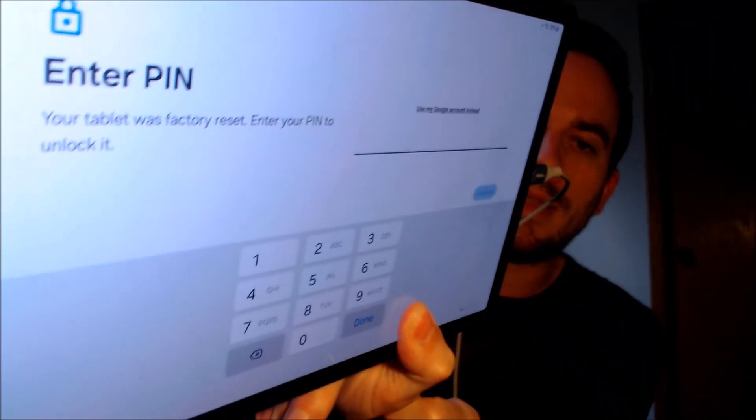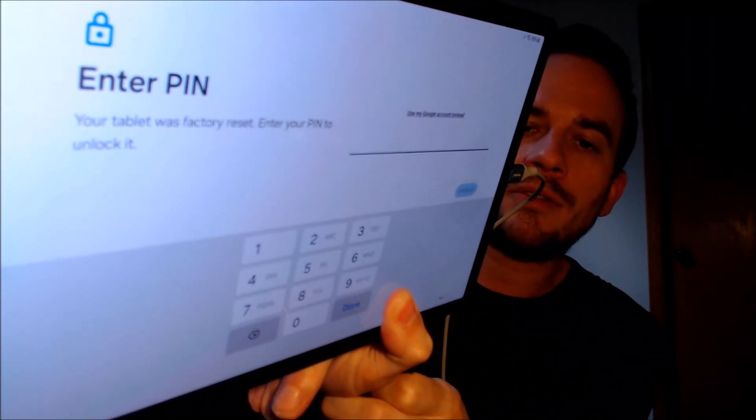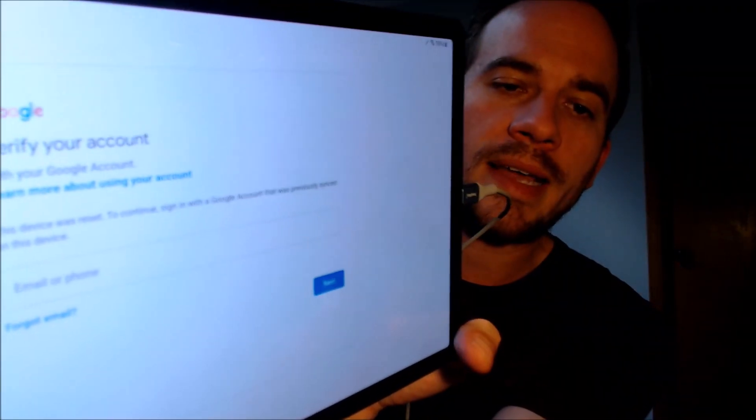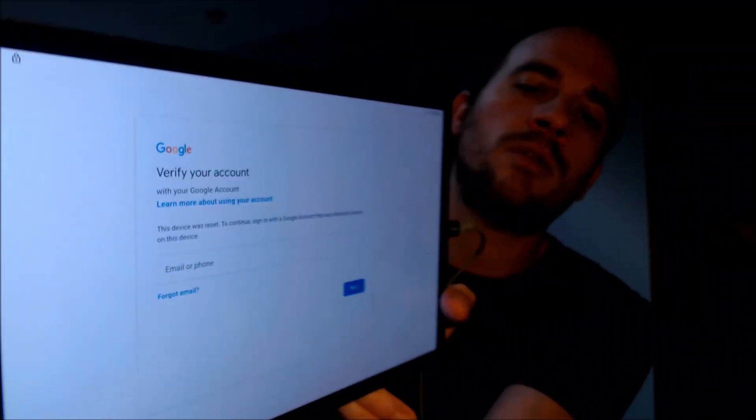Here with us today, we have a Samsung Galaxy Tab S9, and this is a device that does indeed have the FRP lock enabled because as we're going through the initial setup steps, we get to the screen that tells us that the device was reset, and to continue we have to either enter the previous pin screen lock code that was used, or if we tap on 'use my Google account instead,' it'll pull up a second screen telling us the other option is to sign in with the previous Google account that was used on the device before the reset was done.